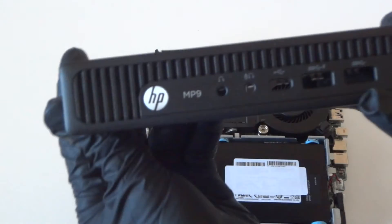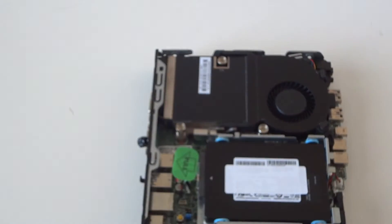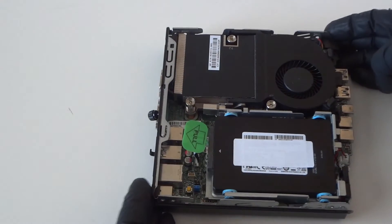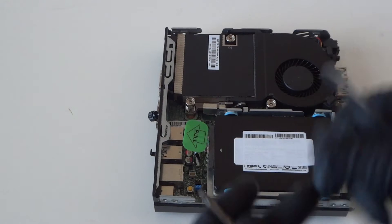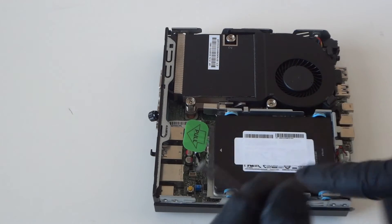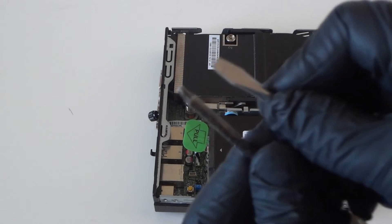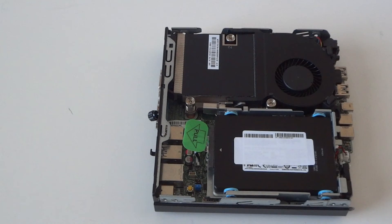This is the HP MP9 G2 Micro. First of all, you guys will probably need to wear some latex gloves, and you will need either a flathead screwdriver or a Torx T15 screwdriver — that's what I use. If you don't have a Torx T15, you can just use a flathead, that works perfectly fine. Here's the Torx T15 and here's the flathead.